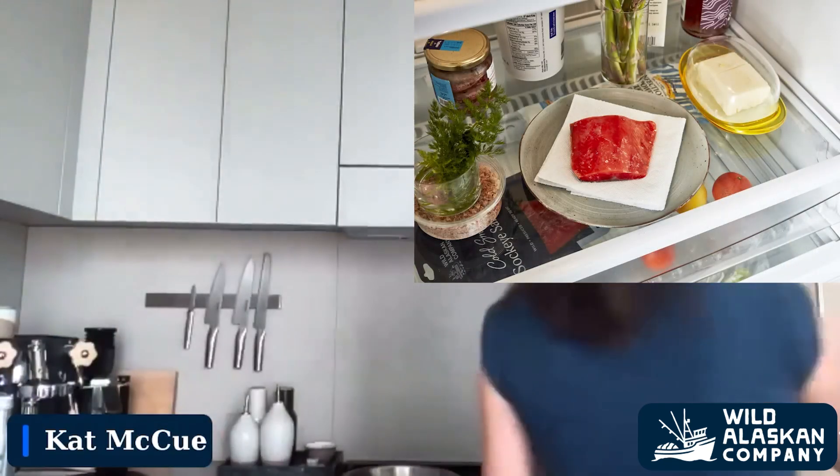Put it directly on a plate — something with a rim, a baking sheet, or a bowl — anything where you won't have any spillage. That goes straight into the fridge on a low shelf. Leave it overnight; 10 to 12 hours is usually pretty good. Very hands-off — all we did was take it out of the package and put it on a plate, and then it's ready to cook.